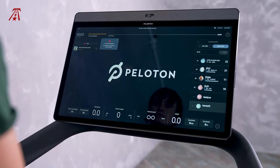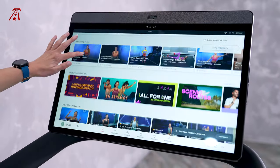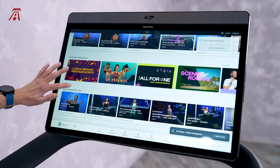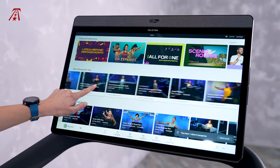I cannot stress enough that the Peloton Tread is designed to work with Peloton's training platform. The features provided are nice, but the Peloton Tread loses most of its functionality without an active subscription. So keep that in mind as we talk next about the subscription and performance.